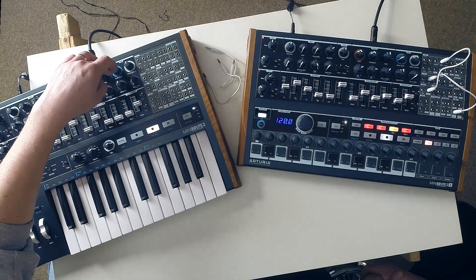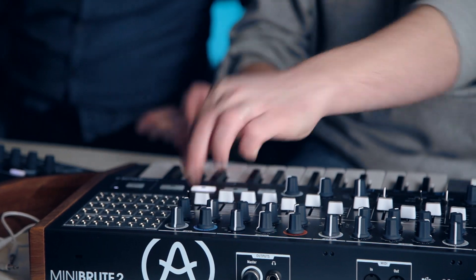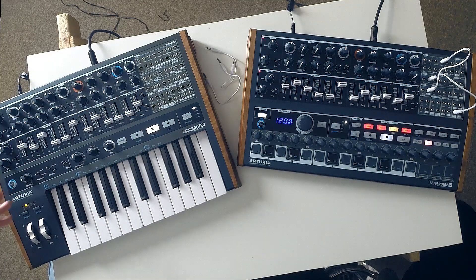We've also got the brute factor, which comes over from the original Mini Brute. It creates a controlled feedback loop — basically a sort of overdrive effect. It's nice. The patch bay also has two attenuators — because all the modulation sources output at their maximum range, so if you patch out of an LFO you're getting the biggest output. You might not always want that maximum modulation, so the attenuator knobs let you dial it in more precisely. You also get an inverter which flips the signal, plus handy modulation and sequencer outputs.